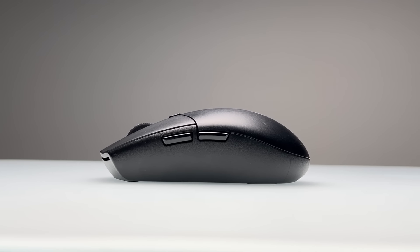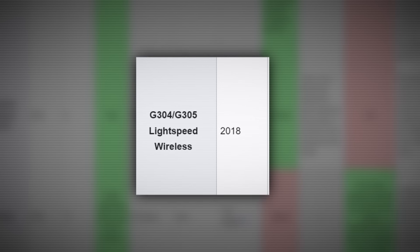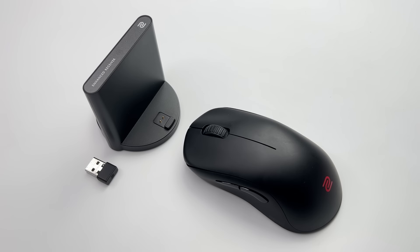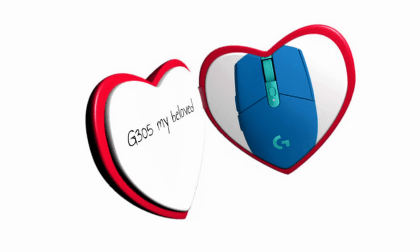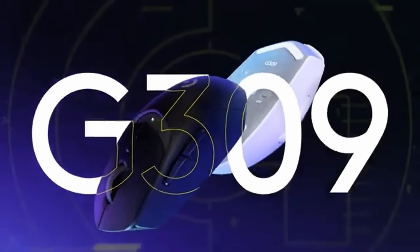The G305 is mainly considered a go-to choice for those with smaller hands who prefer a fingertip or claw grip. A lot of gamers can agree that there is no better feeling than finding the perfect gaming mouse, and for some the G305 was it. But this mouse came out six years ago, and since then there have been massive advancements in technology — sensor performance, wireless stability, battery life, and general components. It's no surprise that G305 fans are dying for a refresh, and then the G309 was released.